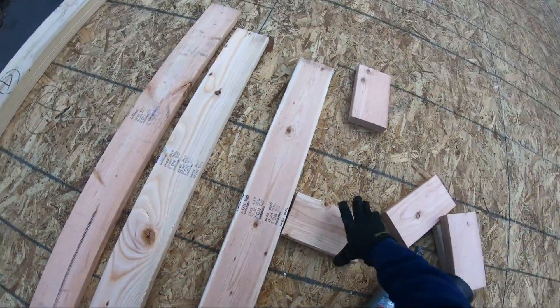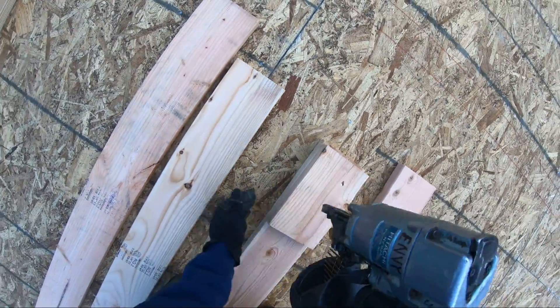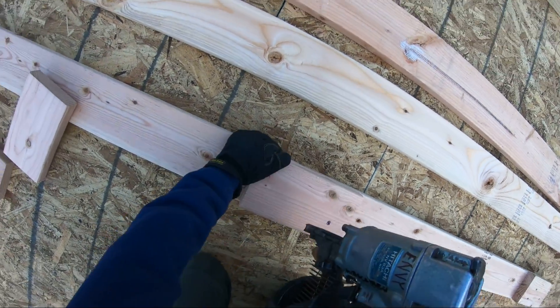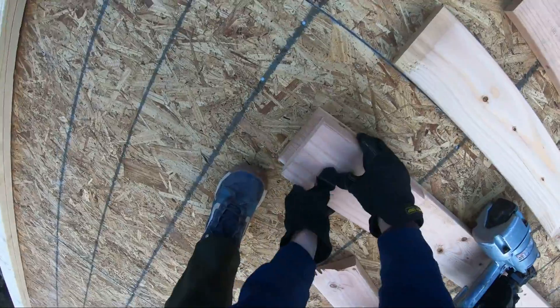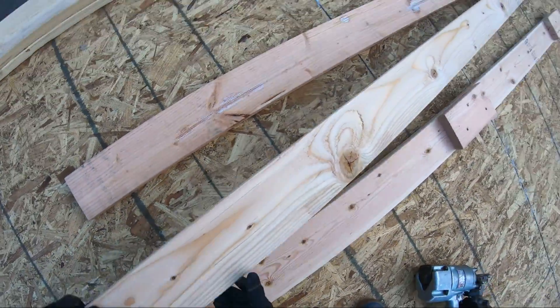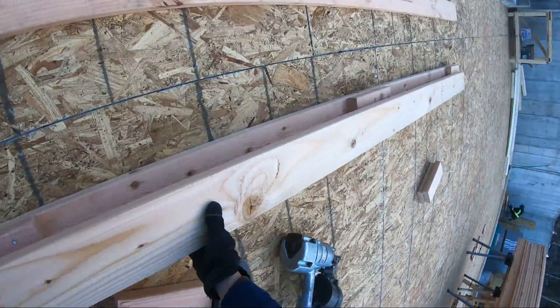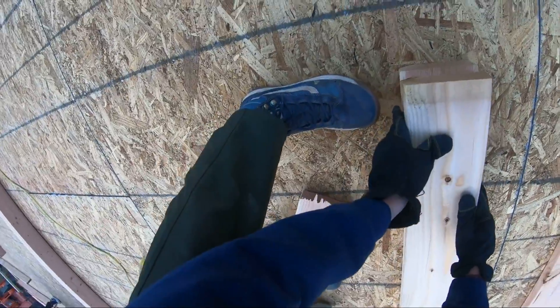Landon's got the saw horses, he's cutting my window packs, my door packs, and he's nailing them all together so I'm ready to go. While he's starting that, I'll be building my corners. This is my exterior corner, so we're going to make it a triple post and we just fur it out with two layers of blocks so that it's wide enough to provide inside backing for drywall, and we still leave cavities so it can still be insulated too.